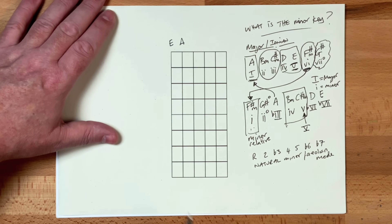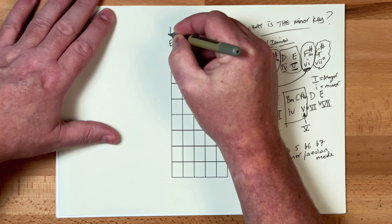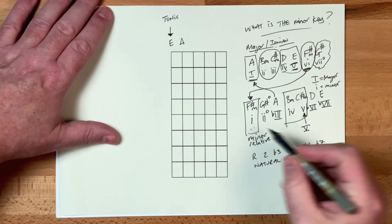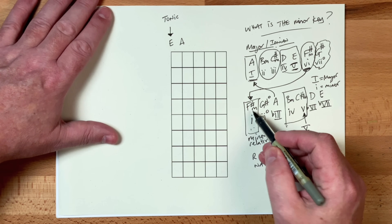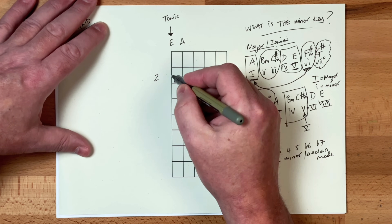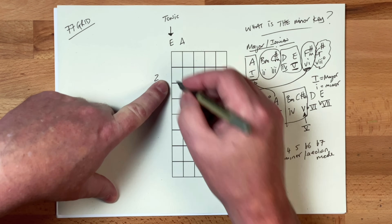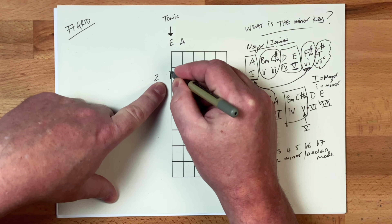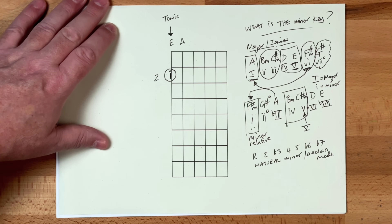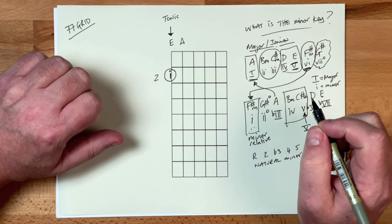First thing we're going to do: we have the E and the A strings. We're going to look for the tonic again, like we did on the L7 grid here — we're going to look for the tonic on the E string. So if we're in the key of F sharp minor, I'll keep this very simple. I'm going to pretend that this is the second fret here and this note here is the F sharp. If that's going to be the F sharp, I'm going to put my chord one on there — Roman numeral — and because it's my tonic, I'm going to put a circle around it just like that. I'm going to get the colors out so that you can spot everything really clearly.